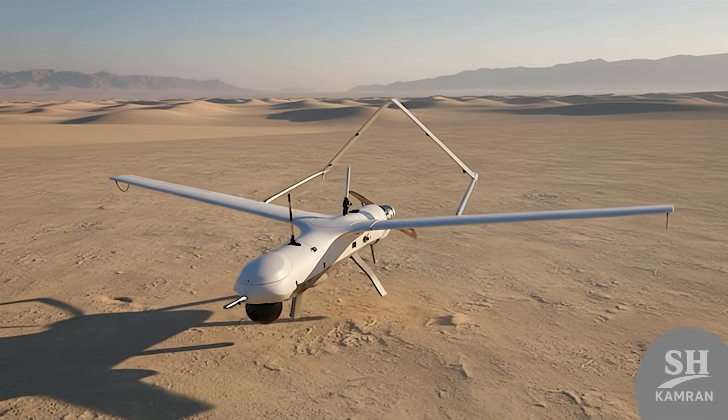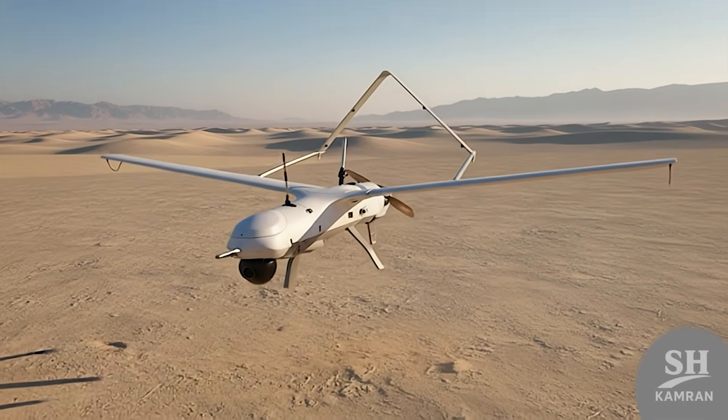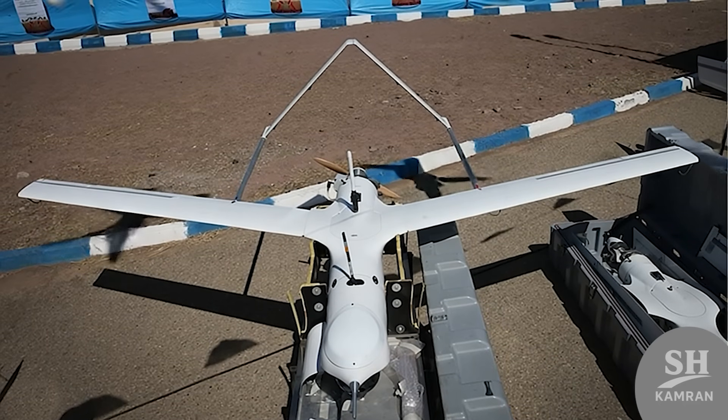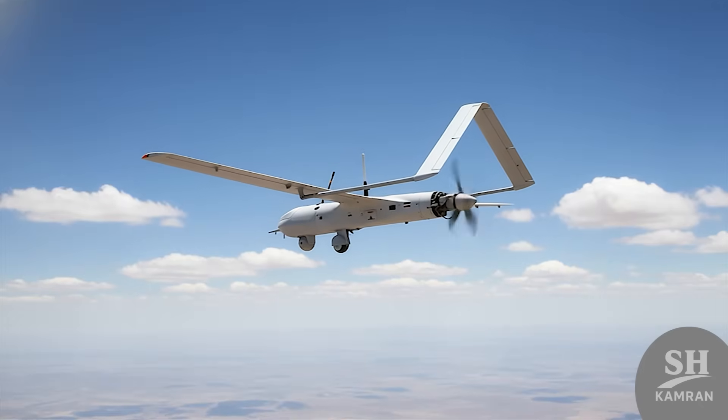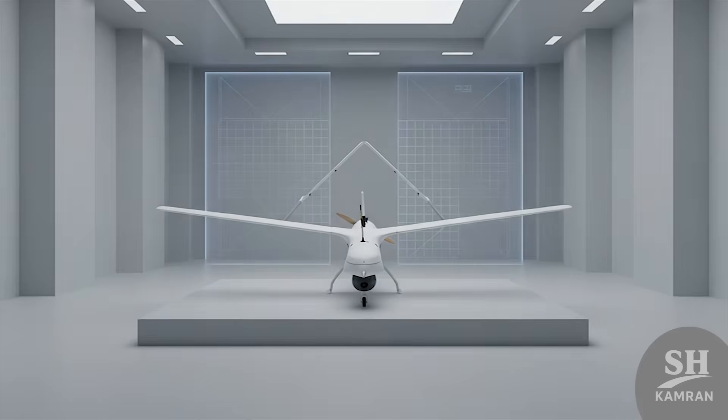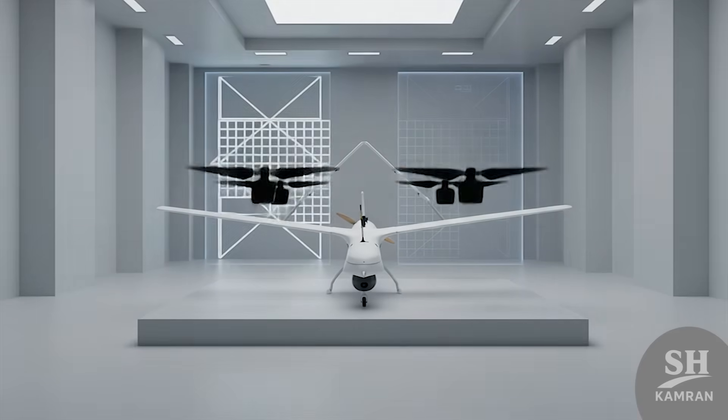Hey friends, today we are cracking a massive military secret. Imagine a super advanced American drone falling right into Iran's hands. The Yasser UAV is that mysterious bird born from captured tech. Stay tuned to see what this Iranian copy can actually do.